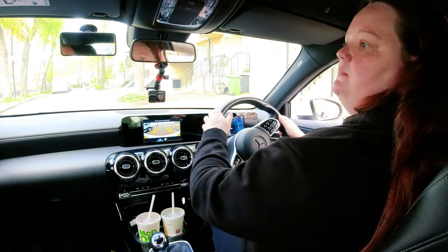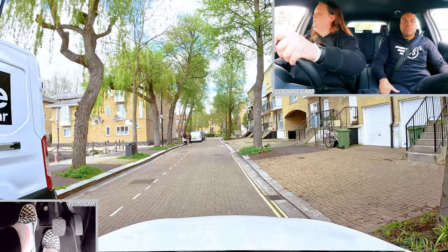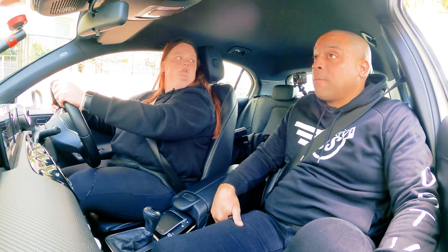Let's just incorporate a little bit more observation into the next one, yeah? No problem. Do I need to look at this side? Yeah, definitely — for any pedestrians about to cross from that way.